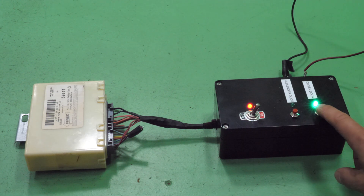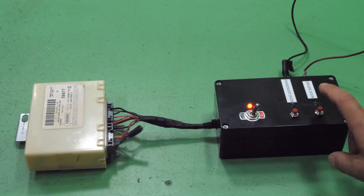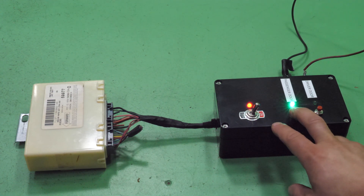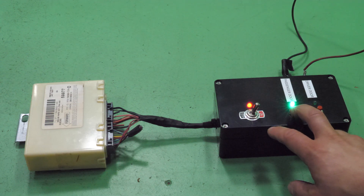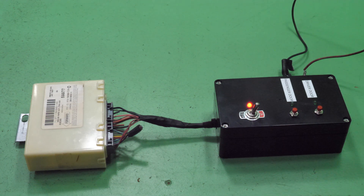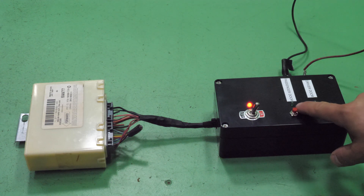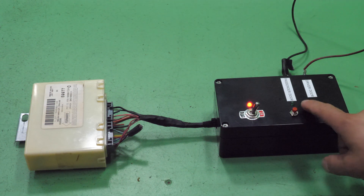And the same is true for the driver's door. When these relays fail, they will not click and it will not illuminate this light. What this light represents is the door lock switches — the micro switches in the door latch — saying that it is locked or unlocked.